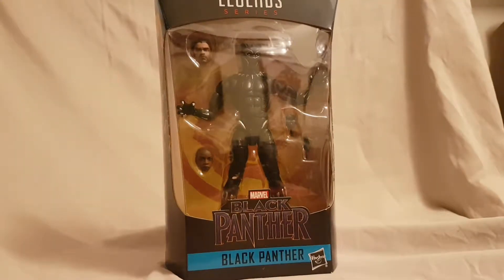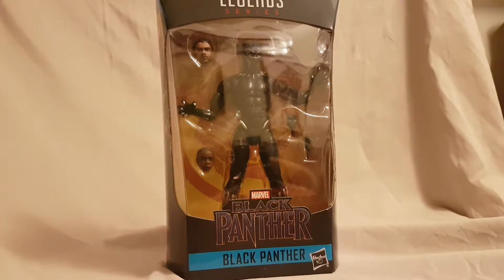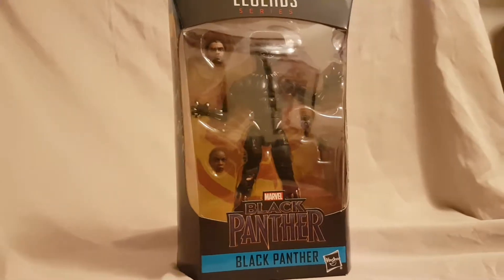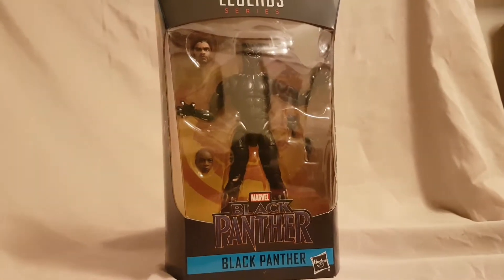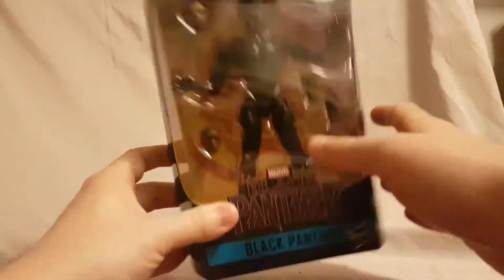What is going on everybody, Mattitude 22 here, today bringing you guys another figure review. Today we are looking at the Marvel Legends movie Black Panther figure. But as always guys, before we look at the figure, let's take a quick look at the packaging.